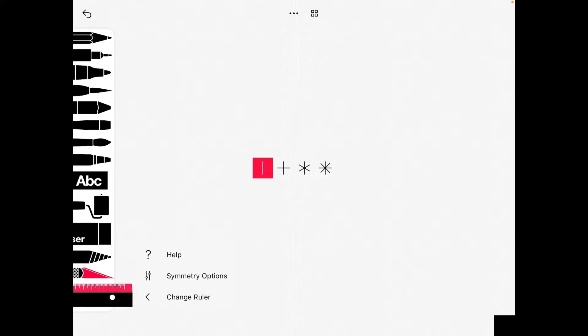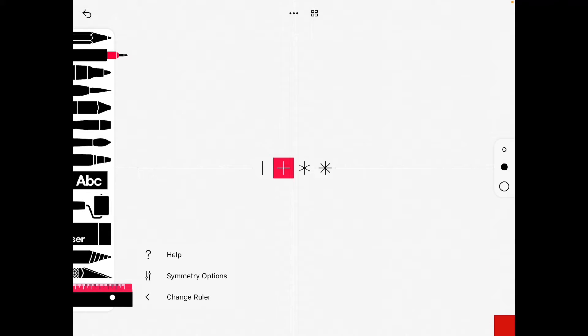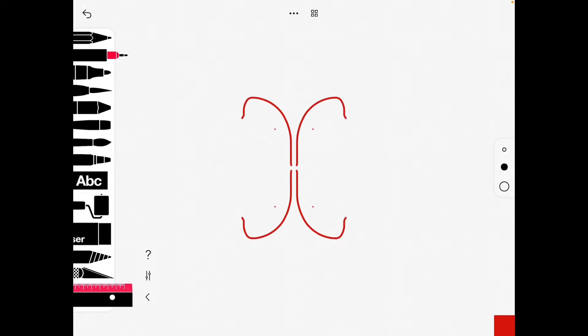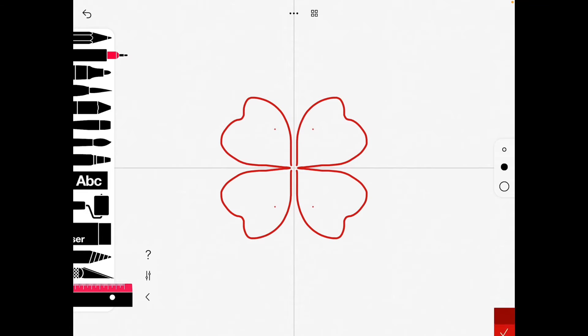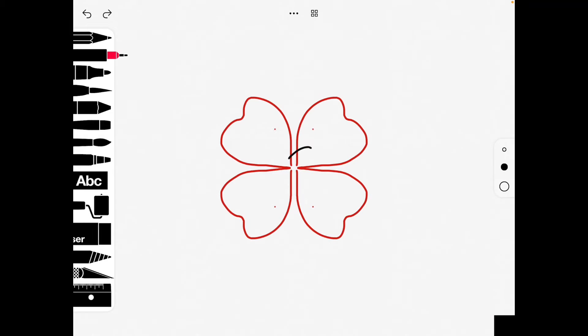The final way is to go to the ruler and press symmetry. You can see varying different numbers of lines of symmetry. Go back to your pen tool and you can draw a poppy very simply using that. To remove the symmetry lines, just click back on the ruler and it'll go back into the toolbox.